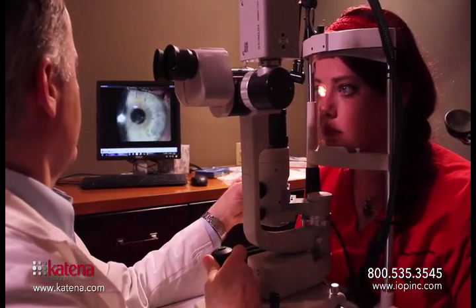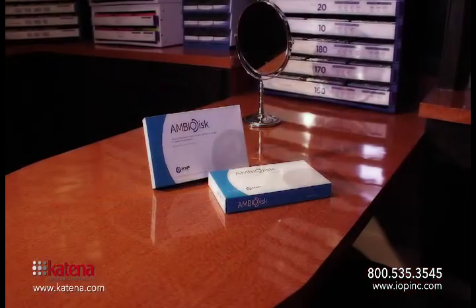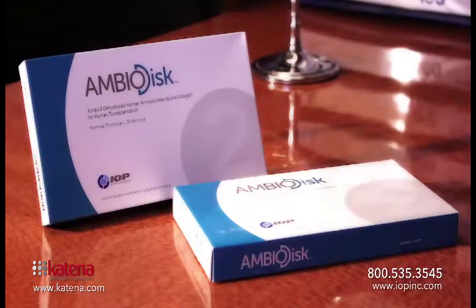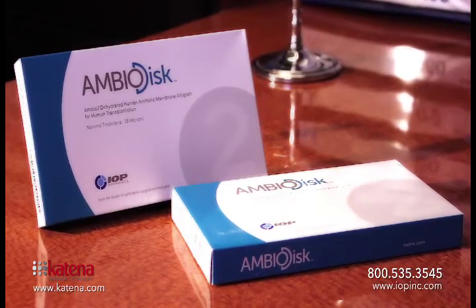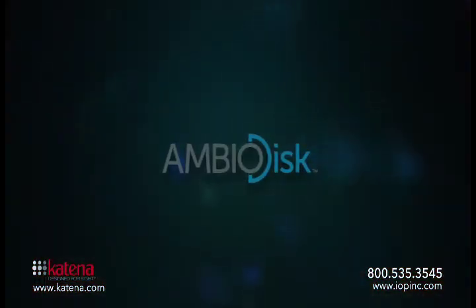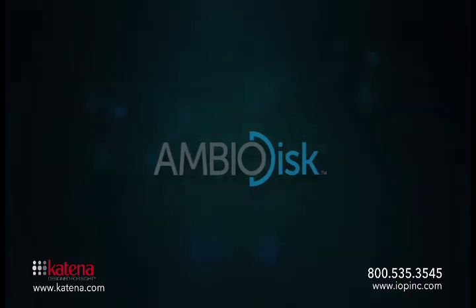Patients should be very comfortable with the AmbioDisc in their eye at this point. I see healing very quickly. The disc will last five days or so, but you should see significant improvement and significant patient comfort with this product. This is the most common method that I use to place the AmbioDisc on the eye. In cases where you really want to make sure that the AmbioDisc adheres to the surface of the cornea, you can use a lid speculum. We have another video that illustrates that. I'll see you in the next video.